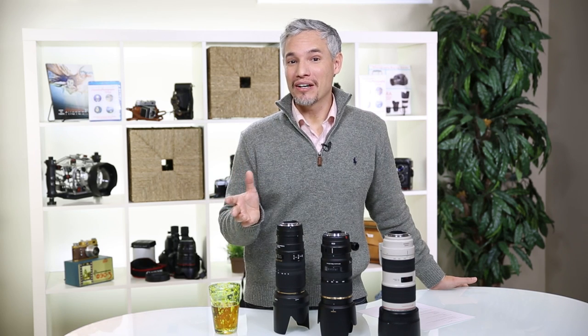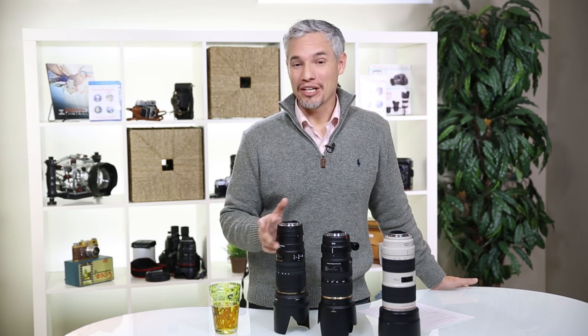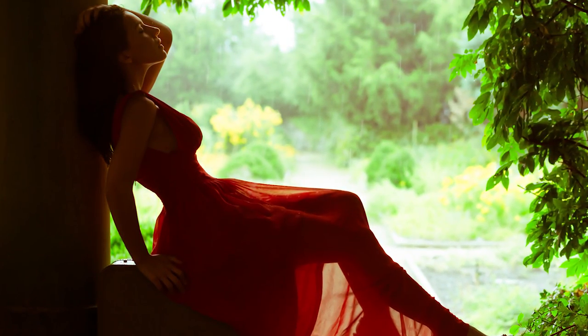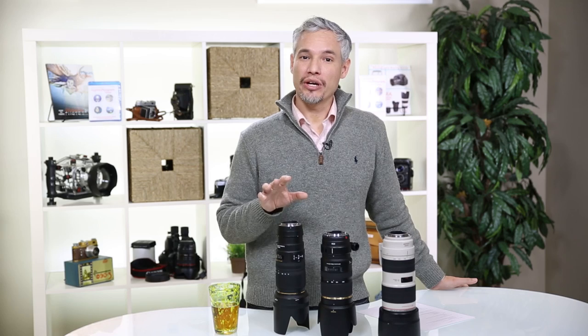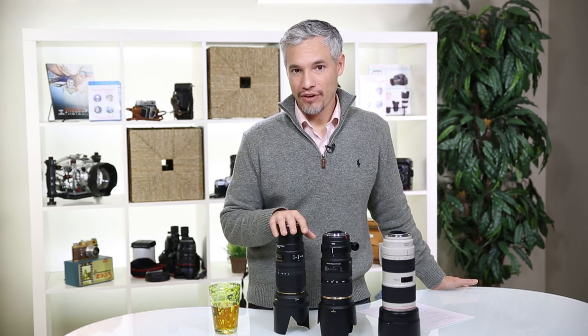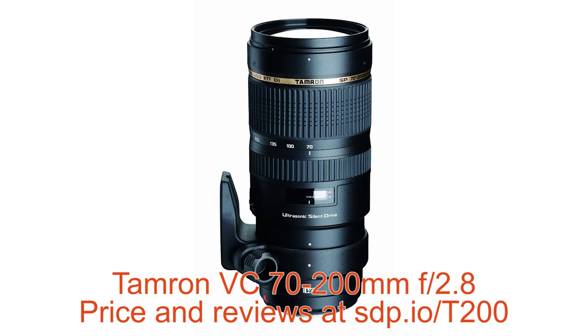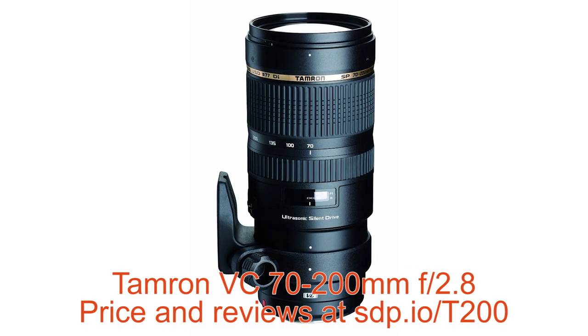That's probably more than you will spend on your body, but it can be worth it because the results you can get are just amazing and not something you can easily recreate on the cheap. So what I'd like to explore is if the much less expensive options from Sigma and Tamron can give you the results you'd expect from the name-brand lenses. Let's go outside and take a few portraits with each of these three different lenses so we can see what real-world results look like.